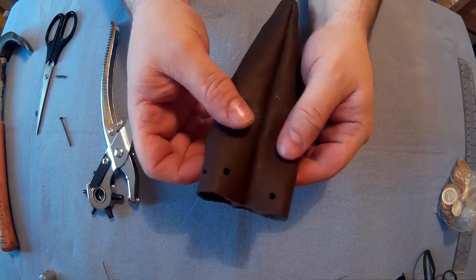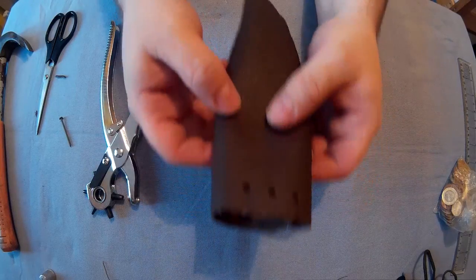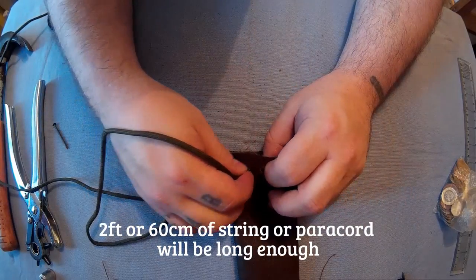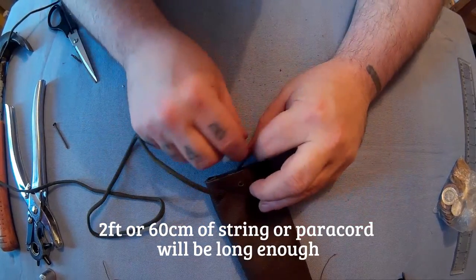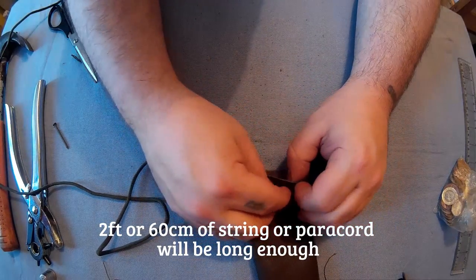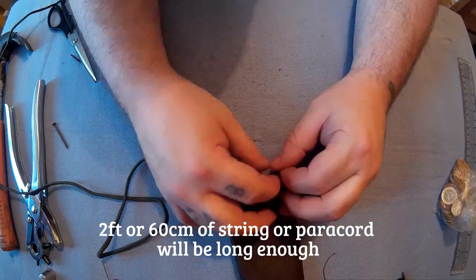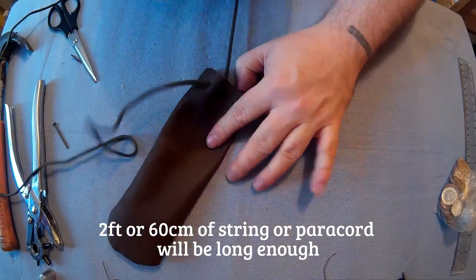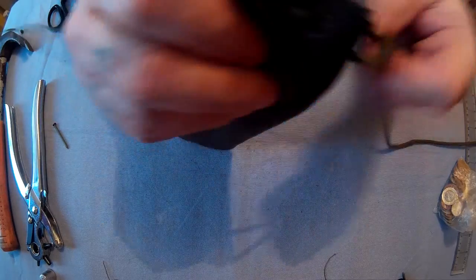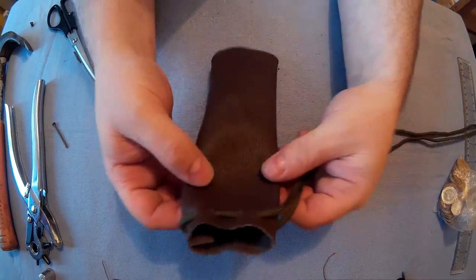I'll measure the actual length of the paracord I used, but I think you want at least two foot, maybe slightly more, which I'll explain in a minute. So thread it through — I don't think it really matters how you thread the paracord through. I threaded it through outside in. You can start in, out, in, out if you want. So there's the string on, you can see how I did it.